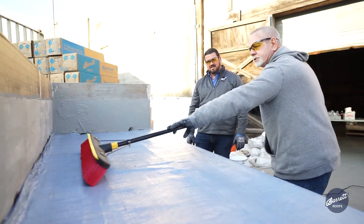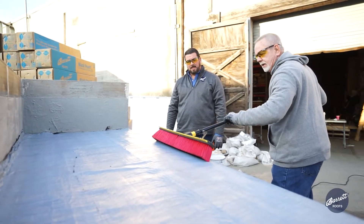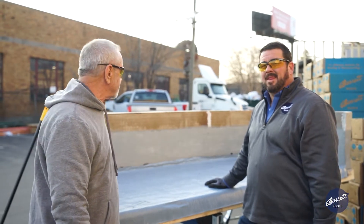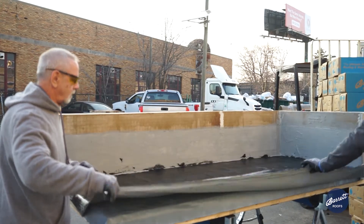It doesn't take much force — I just want to drag it back to me. All we're looking for is contact between the membrane and the primer adhesive. Our next step is to take the release film off of the first Black Pearl Membrane, and we will then be installing the primer adhesive over the existing sheet that's down.